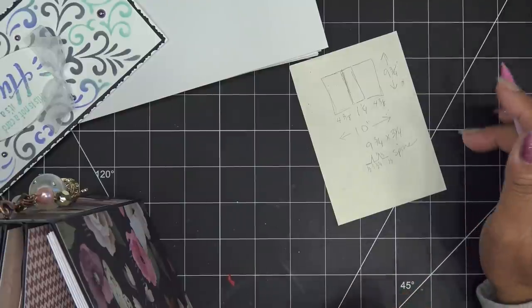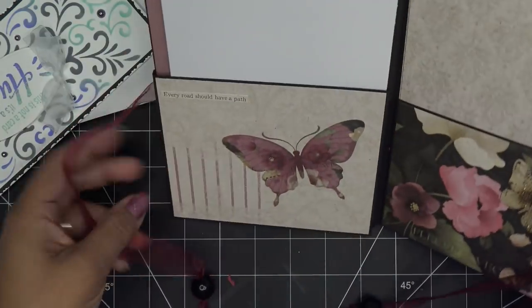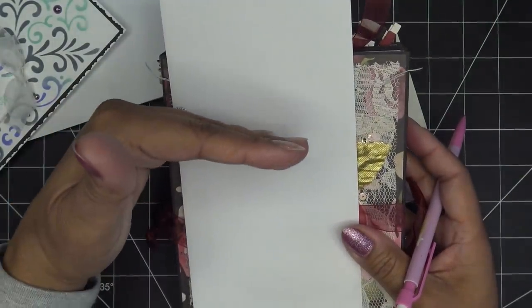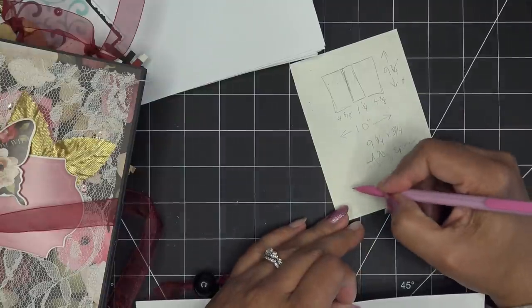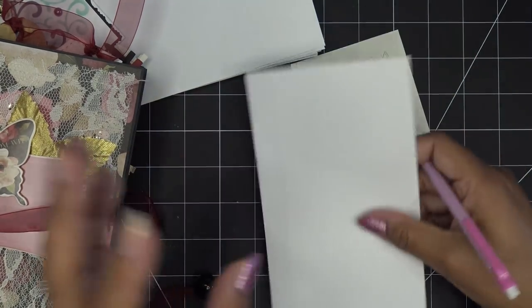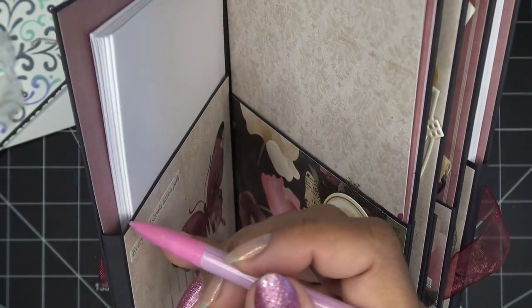For the pockets, I want to think about height. The front and back pockets that hold the card and envelope — I want those to be six inches high. Each pocket piece needs: six inches of height, plus a quarter-inch gusset at the bottom, plus a half-inch glue tab, totaling six and three-quarter inches tall. For width: four and three-eighths inches wide, plus a quarter-inch gusset and half-inch glue tab on each side. That's four and three-eighths plus one and a half, which equals five and seven-eighths inches wide.